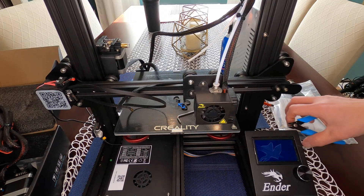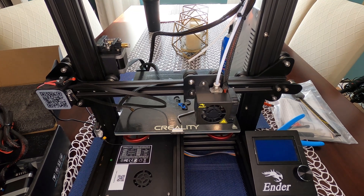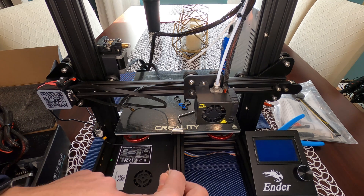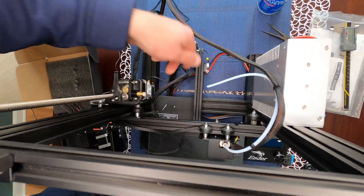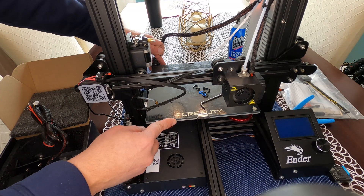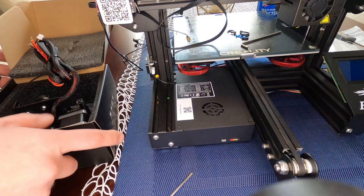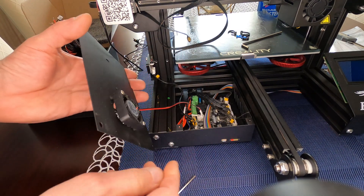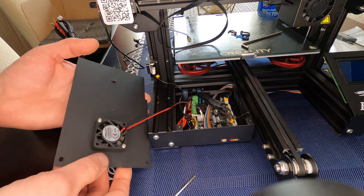Move your build plate back to gain access to the control board. The screws on the cover are 2mm — two in the front and one in the back. With the print pad all the way forward, loosen the front screws, push the bed back, note the back screw is longer than the two front ones, then slide the cover off.